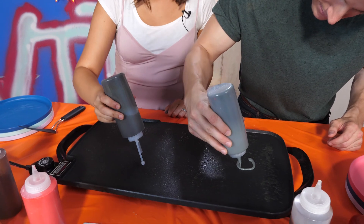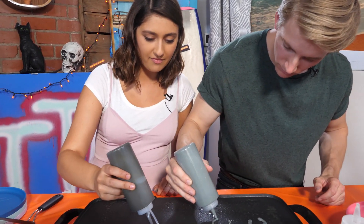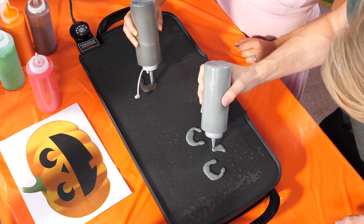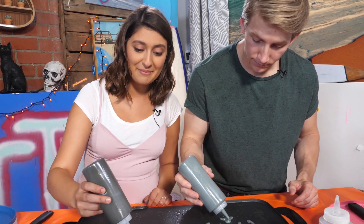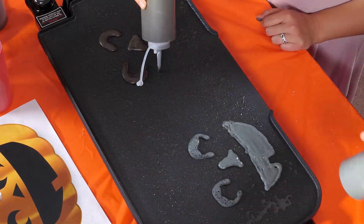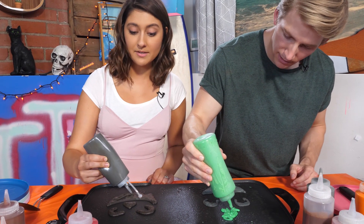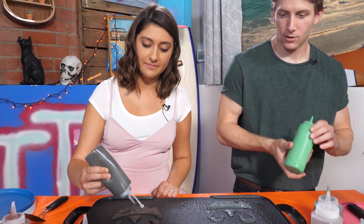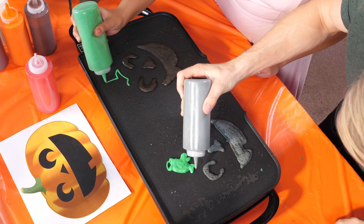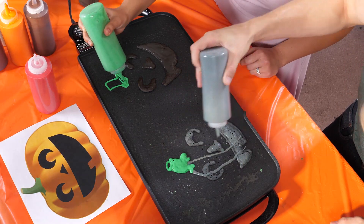Alright, let's do this! My strategy — and I think it's also Dalton's strategy — is to start with the facial features, and then move on to the pumpkin body. I would say when it comes to pancakes, I'm a jack-o'-lantern of all trades. I'm not copying you, I swear. Somehow we keep doing the same thing.